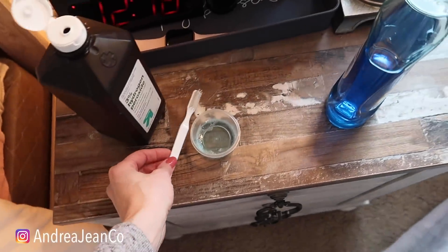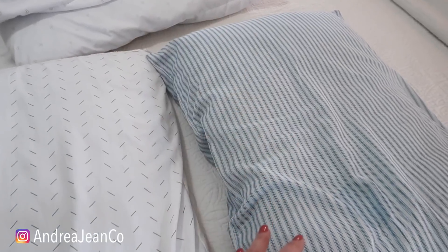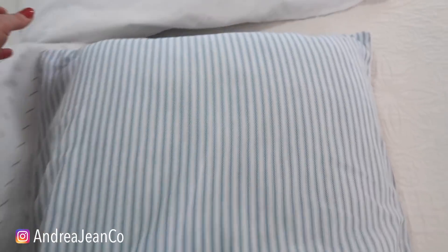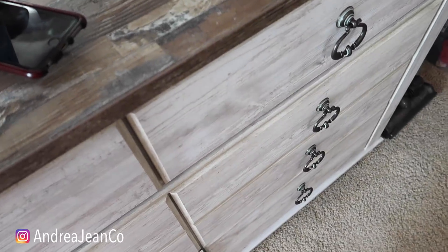Now that we've taken all the yucky skin cells out as best we could, and we've de-stained our pillows, here is the next step. I think of all these steps, this is the most important one — not only for having clean pillows but for sanitary reasons. I have three things I want to show you. I'm pumped up — are you pumped up?